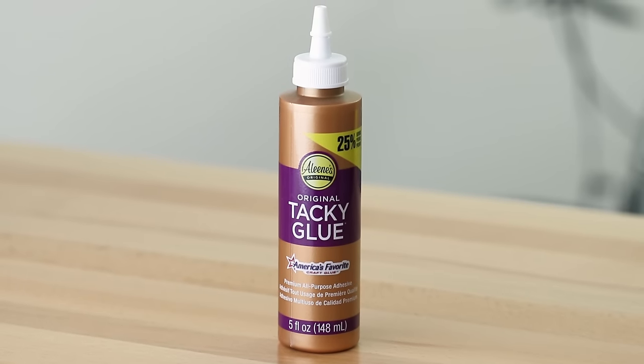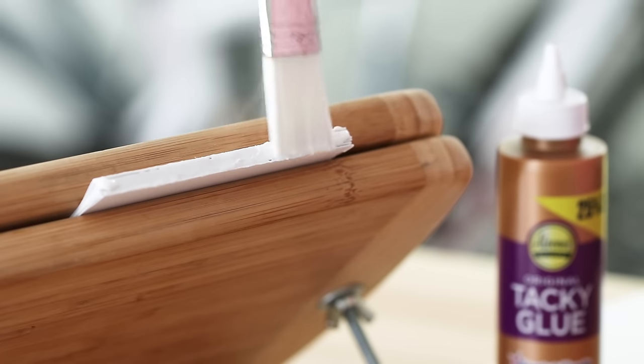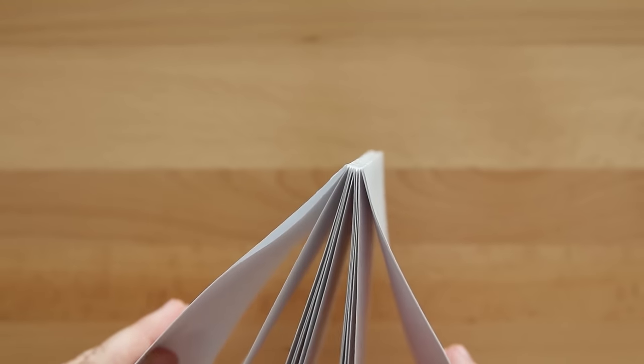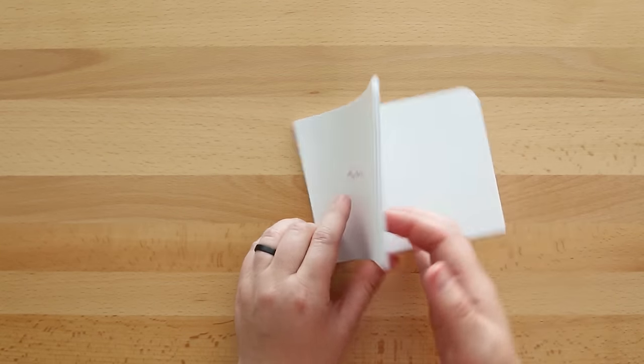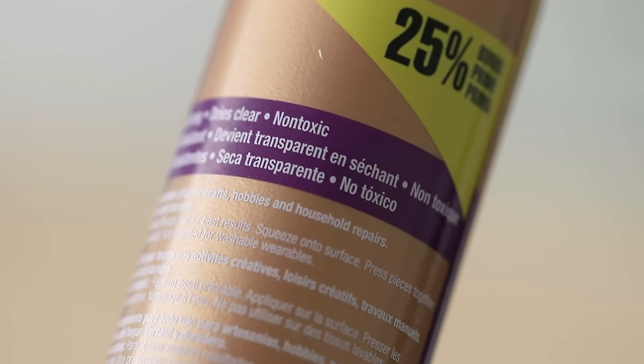Some of you have asked: can you use tacky glue? You can, but it's not my favorite for book projects. It works for the covers, but when it comes to the spine of your text block, it dries just a little too stiff — not as flexible as the other glues. Anytime I've experimented with it, the book just would not open as easily and flat. It is non-toxic, dries clear, and is strong, so it has good things going for it — but for book projects I don't prefer it because of the stiffness.